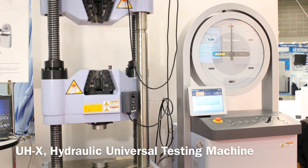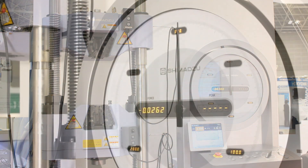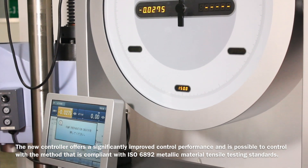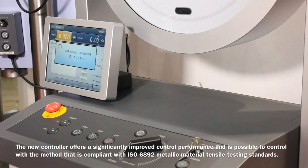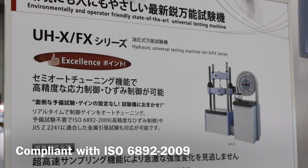The UHX series is the most advanced hydraulic universal testing machine. The new controller offers significantly improved control performance and is capable of control compliant with ISO 6892 metallic material tensile testing standards.